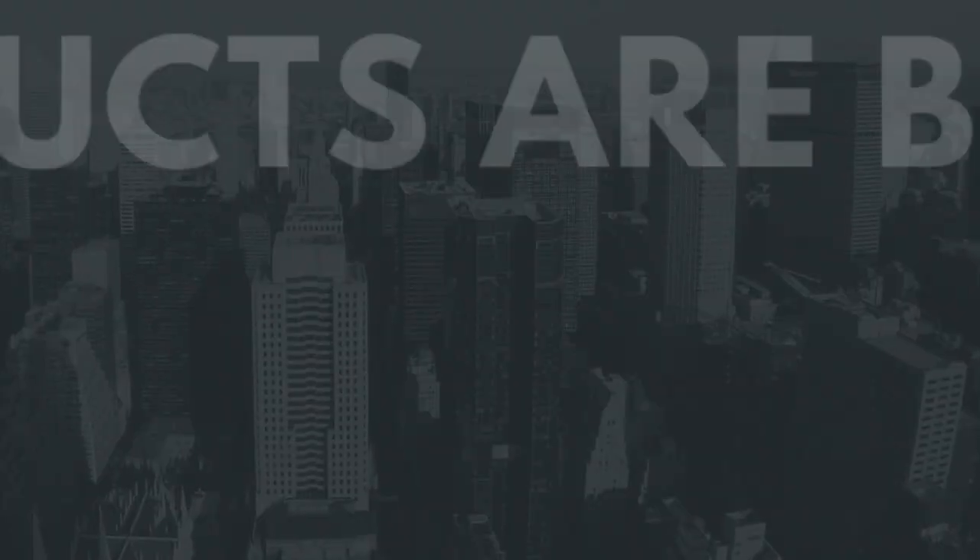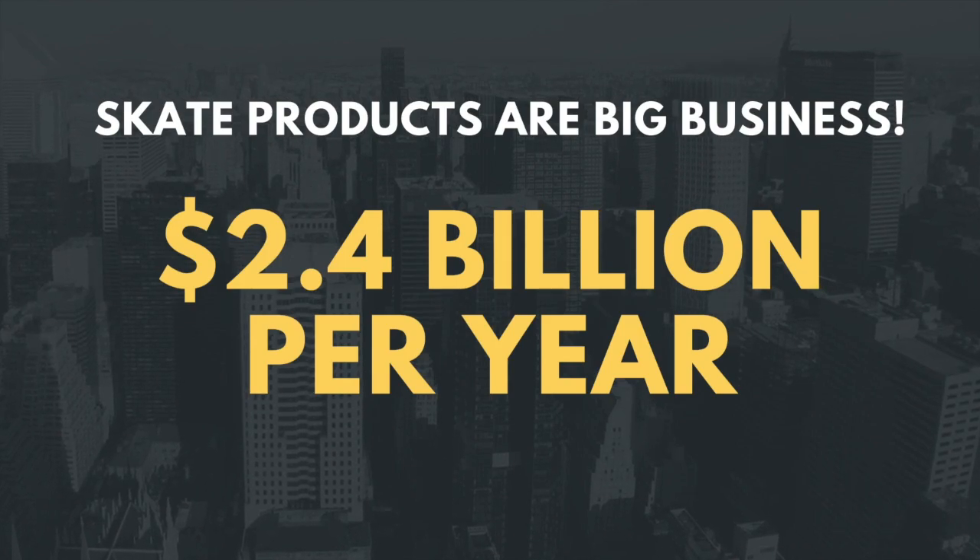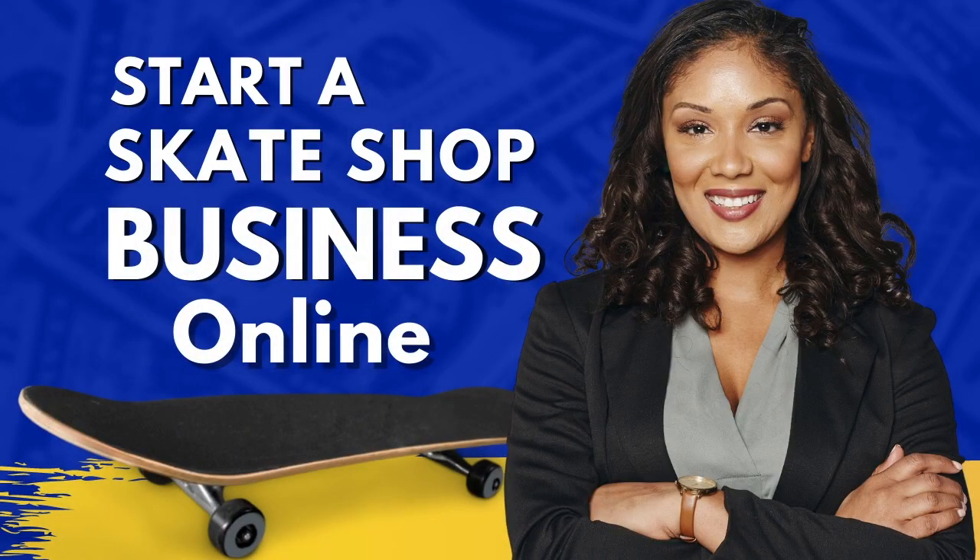The skating industry brings in a whopping 2.4 billion dollars each year. This is one hobby that's not just gonna disappear overnight, which means a lot of money for you if you're looking to start your own skate shop. If you don't know how, then you've come to the right place. Here's how to get started.